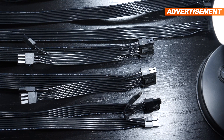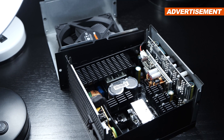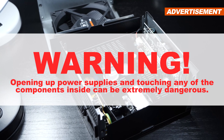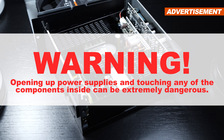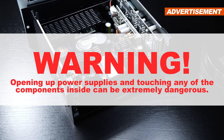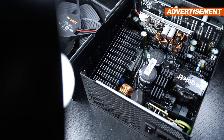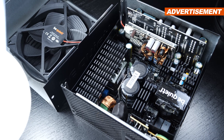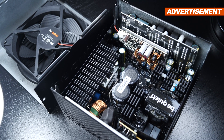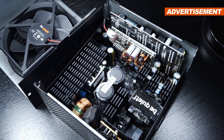I'm now ready to open up the unit and take a peek at its internals. At this point, I'd like to put out a clear warning that opening power supplies is very dangerous and can cost lives. So if you ever have to remove the cover, be extra cautious. I would also like to make it very clear that I'm neither a professional when it comes to PSUs nor electrical equipment in general. All I can do is point out the very basics.